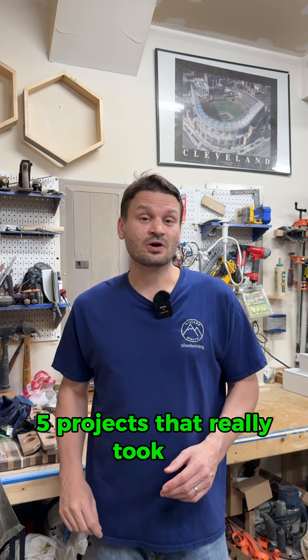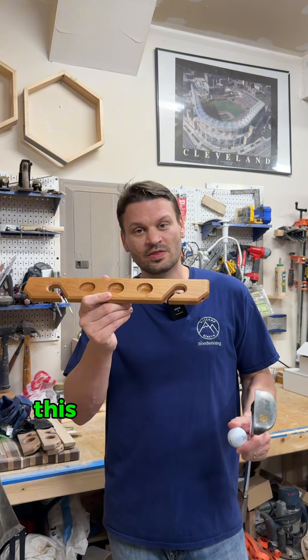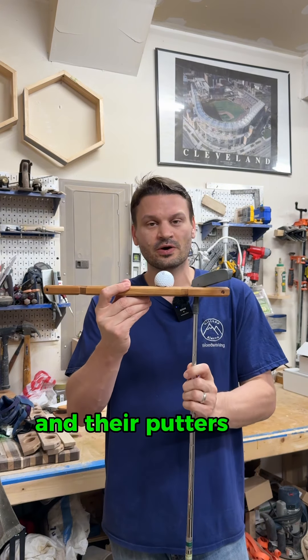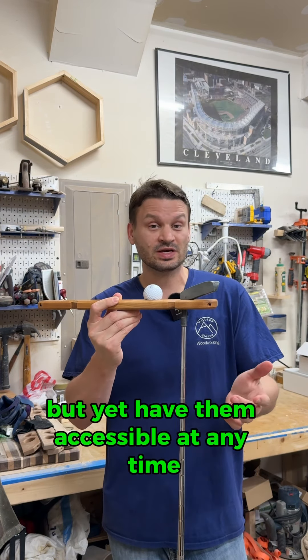Today I'm gonna share with you five projects that really took off. Number one is the Putter Pro. This is a great option for all the golf enthusiasts that wanna store their golf balls and their putters out of the way, but yet have them accessible at any time.